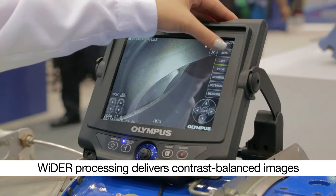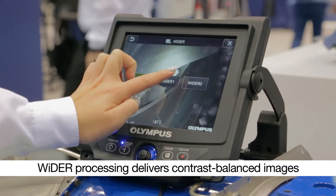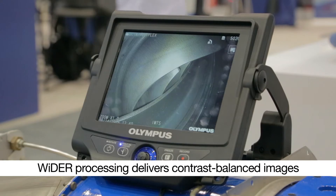The IPLEX NX Video Scope features Olympus' wide dynamic extended range, or WIDER, processing for images with balanced contrast. WIDER processing helps you see more during your inspection.